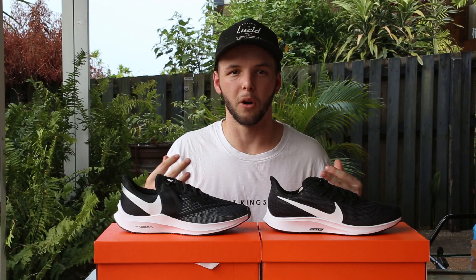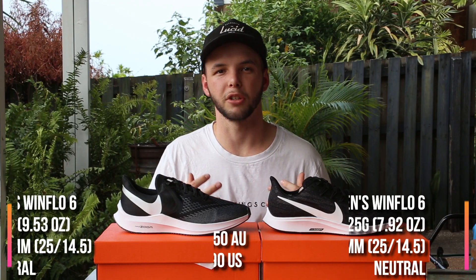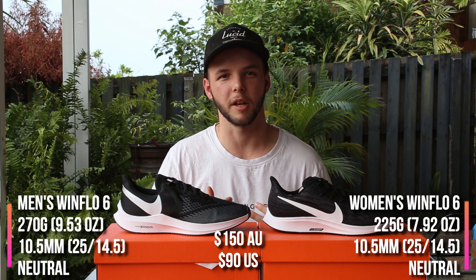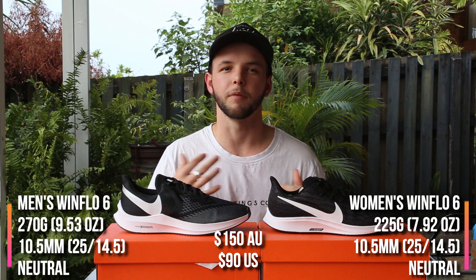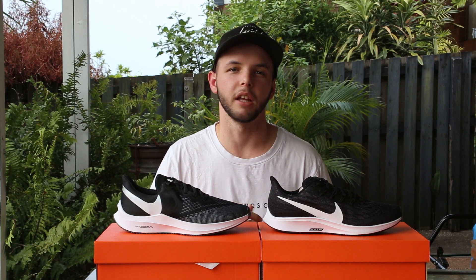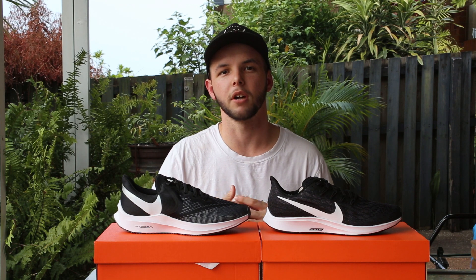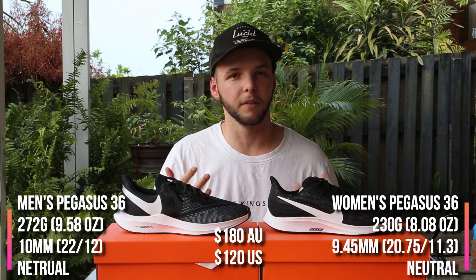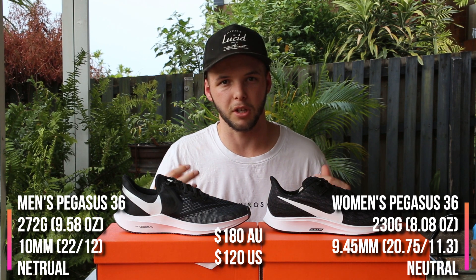Starting off, overall both of these shoes are a great running shoe. If you're looking to start running, do your 1 or 2 kilometres, New Year's resolution kind of thing, or even if you're going to hit the gym in these shoes, they're going to work quite well. If you're wanting to run 5, 10k, all the way up to half marathons, these guys should work well also. If you've loved Nike fit over the years, these guys are no exception.